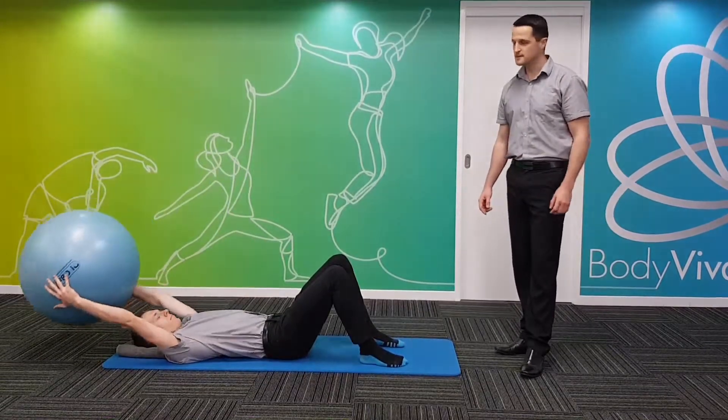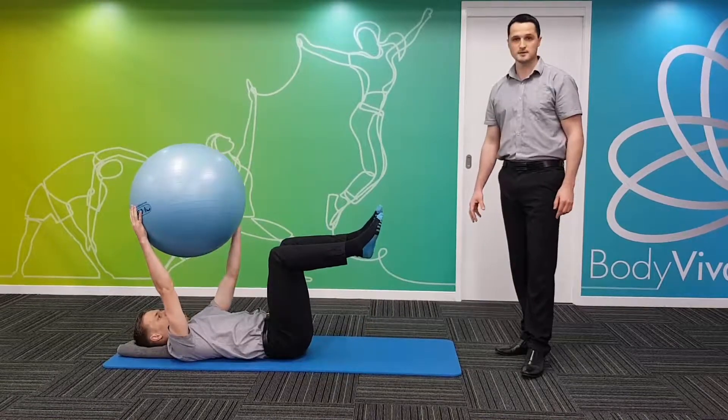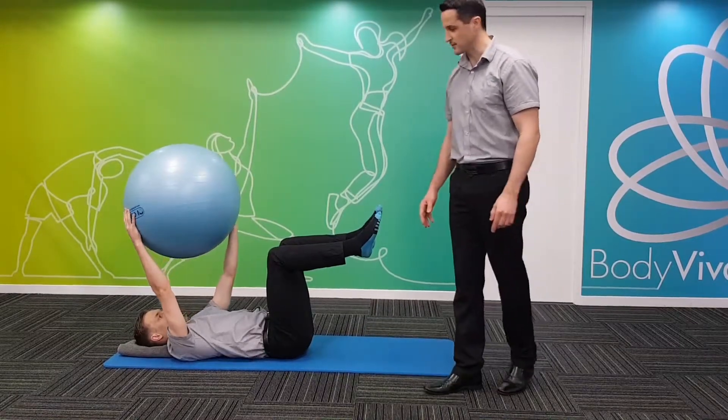Now level three — Jamie's going to do the same as level one, except in tabletop position. So we're going for 90 degrees with the hips and 90 degrees with the knees.